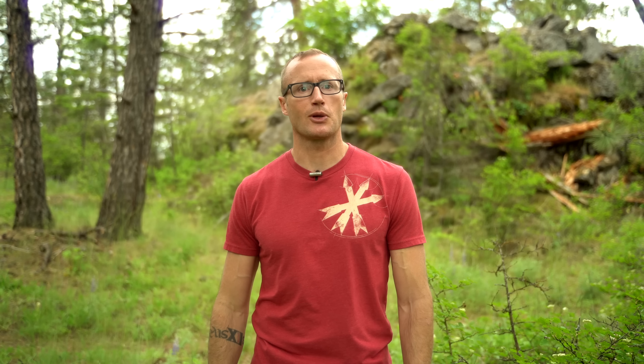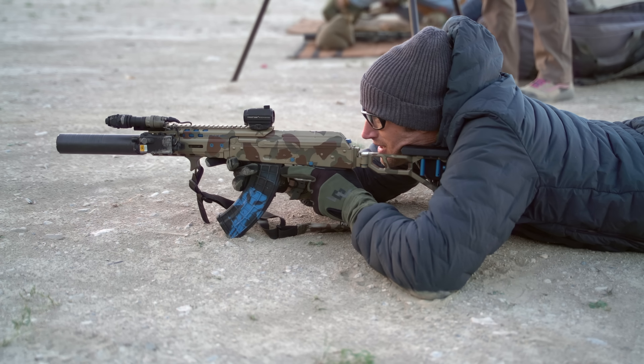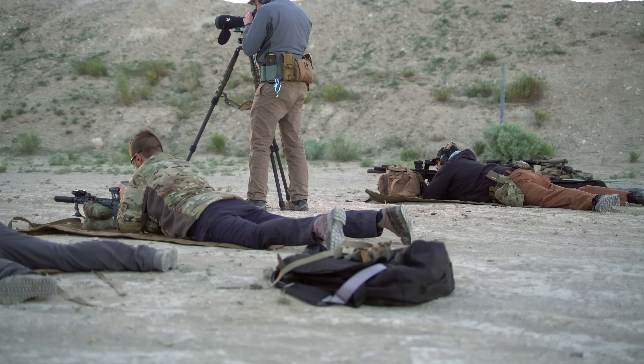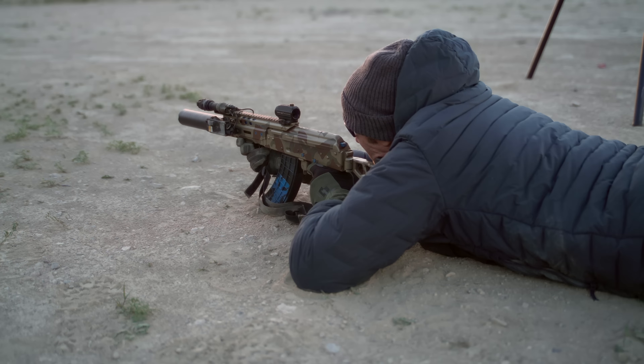I had the good fortune of going down to kind of southwest of Salt Lake City to a range called The Farm. As the fates would have it, Chuck's flight coming from Suffolk over in Florida ended up getting delayed. So the class made the most of the time while there was still some daylight — getting good solid zeros on their guns, then transitioning as it got darker, confirming those zeros including with our lasers, and running a few drills while Chuck made it in from the airport.